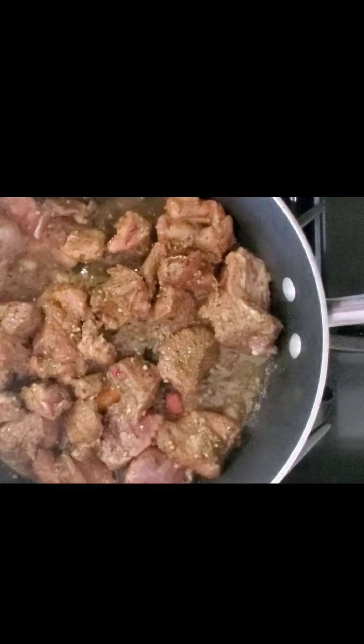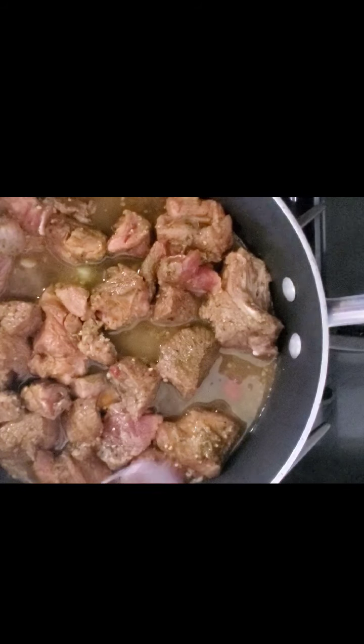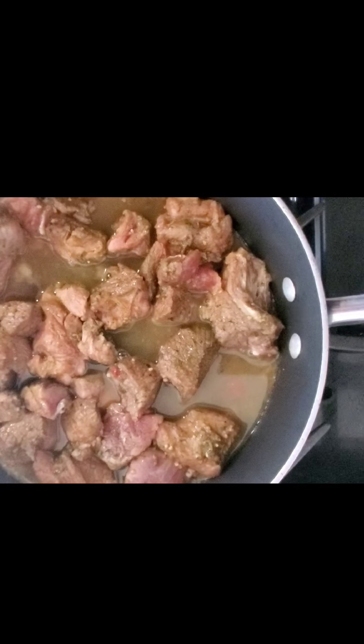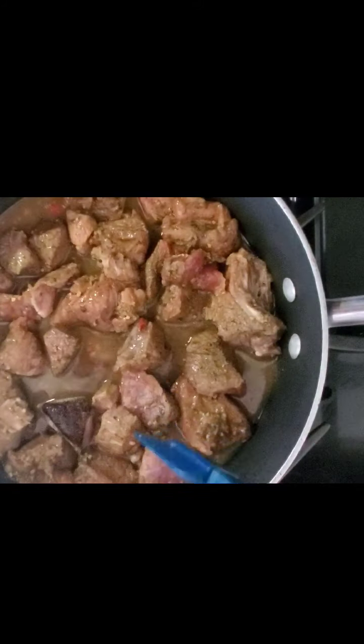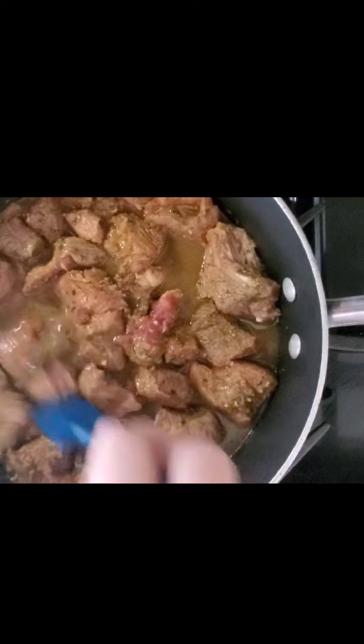I'm going to let this sit for about 15 to 20 minutes depending on your flame. I have a medium flame so I'll do 20 minutes. I'm going to add just a little bit of water, put the top on, and let it cook. While this is cooking I'm going to go turn on my grill and preheat my oven so I can show you the two ways to finalize this delicious dish.